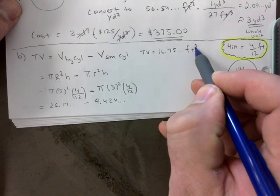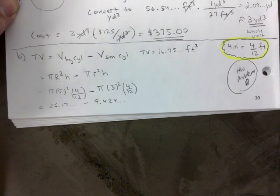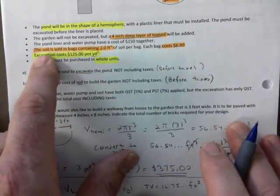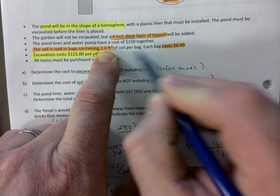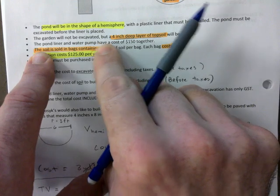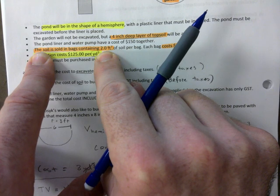Subtracting gives us 16.75 something — and remember, you've been working with feet, so this is cubic feet. Now I need to figure out the cost. The soil is sold in bags containing 2.0 cubic feet, and each bag costs $6.99. The most common unit is cubic yards, but because these are little bags it's just cubic feet. If it were a truck bringing it, it would be in cubic yards.